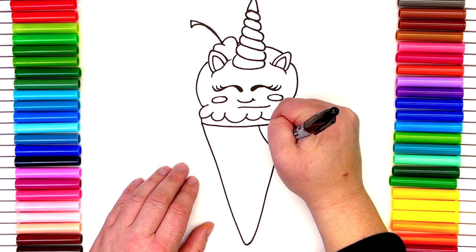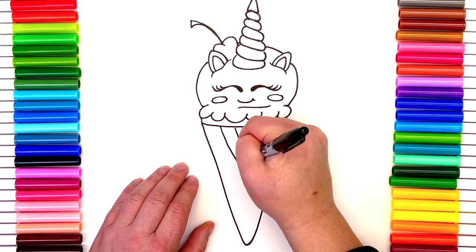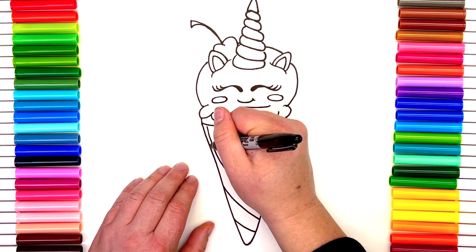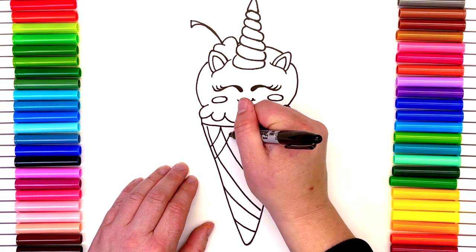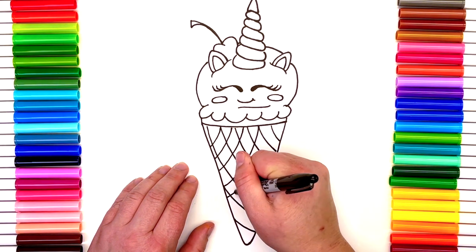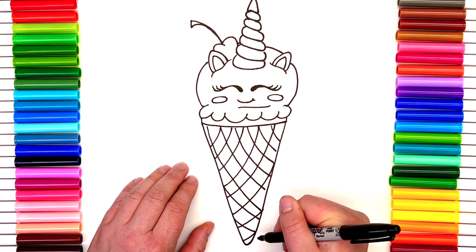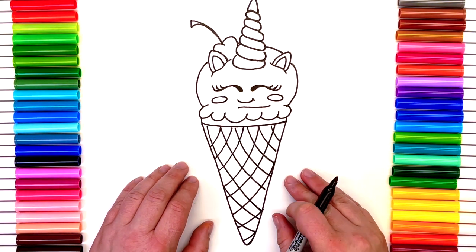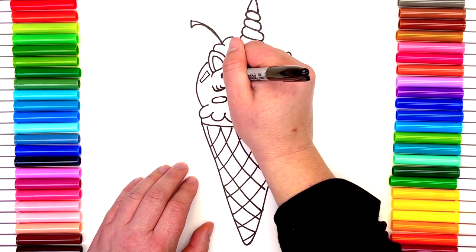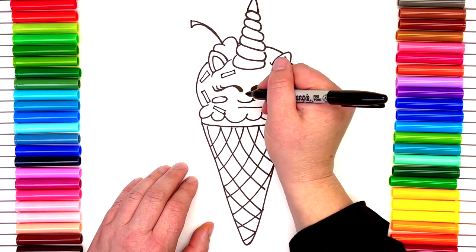Now we need a little bit of texture — I'm gonna make mine a waffle cone and give it that waffle cone effect. Did you know the waffle cone was invented by accident in 1904? An ice cream vendor ran out of cones at the World's Fair in St. Louis, Missouri. He was facing high demand from guests, so for his desperate solution he turned to a waffle vendor nearby and they ended up curling the waffles to sit the ice cream in. Interesting, right?